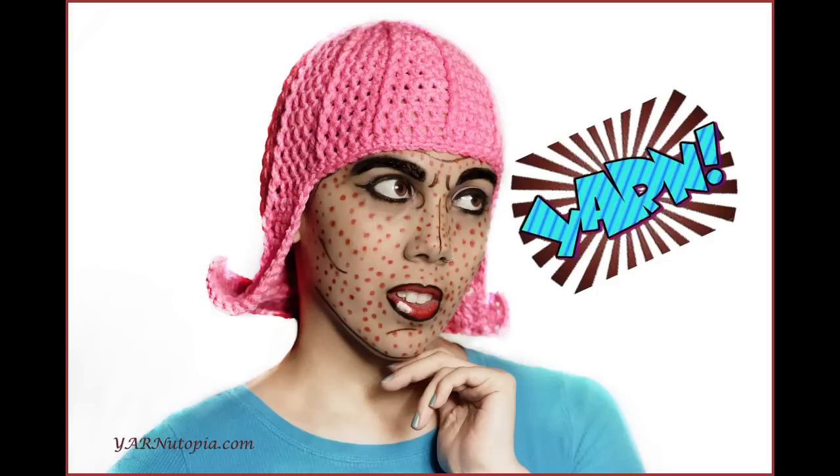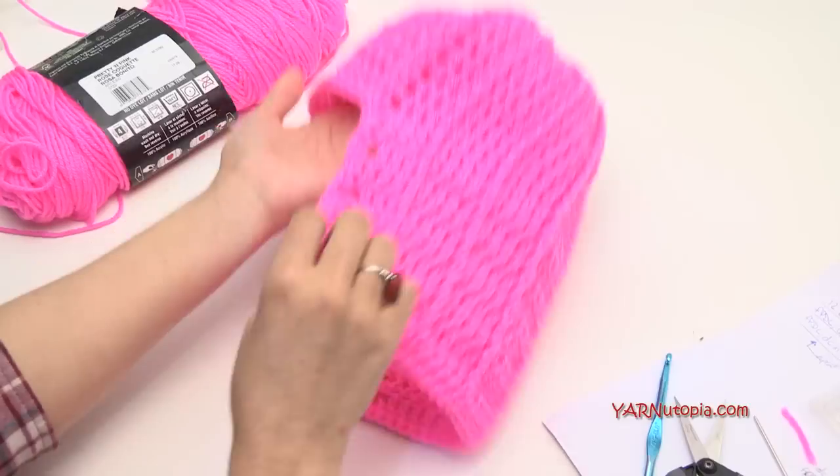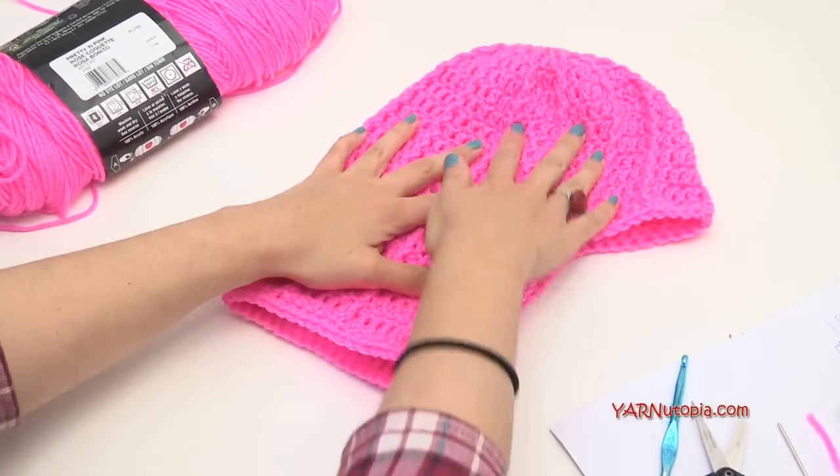Hi everyone, it's Nadia from Yarn Utopia. Today we are going to be making this awesome pop art wig. This is so much fun. It's an awesome hat that you can wear whenever you want, but for Halloween it would be so cool to be a pop art artist kind of thing.